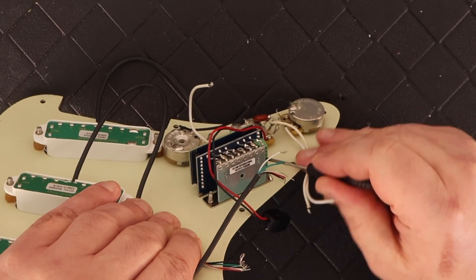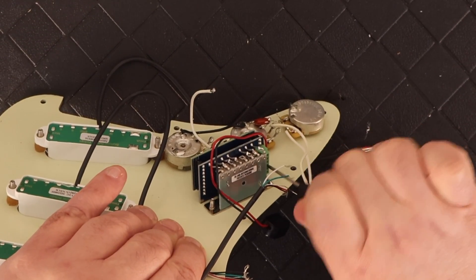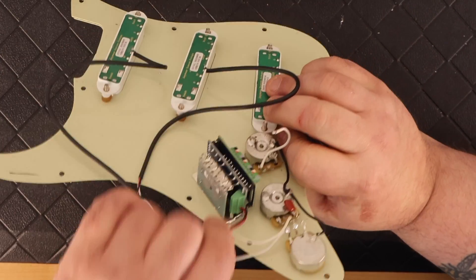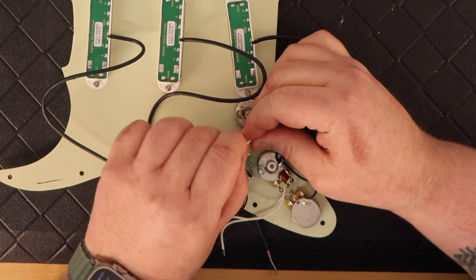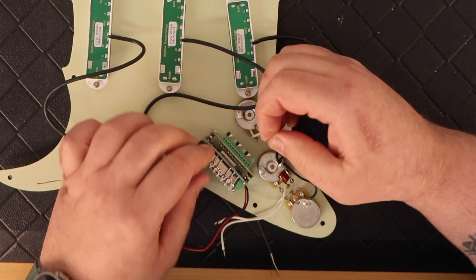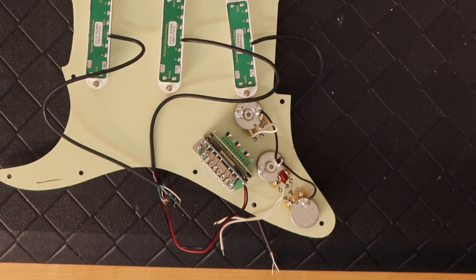The switch is actually very easy when you're using Seymour Duncan pickups, because the little input holes on the side of the switch are actually color coded and they match the Seymour Duncan wiring color code. So once you get going, as long as you know which section of the switch is for which pickup, you don't really have to look at a diagram anymore — you just literally match the colors of the wiring to the hole that you're inserting into.